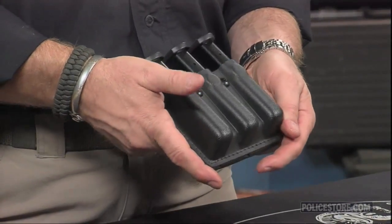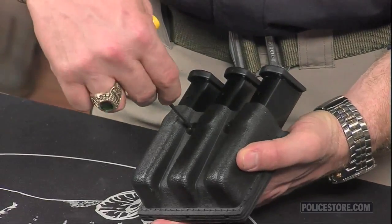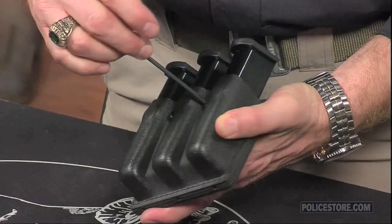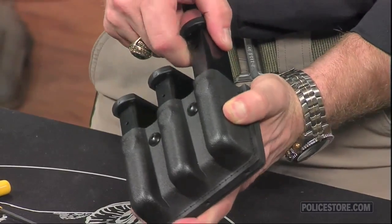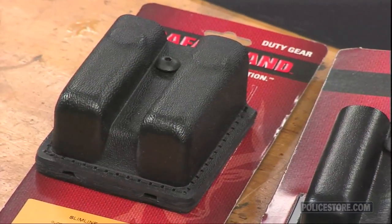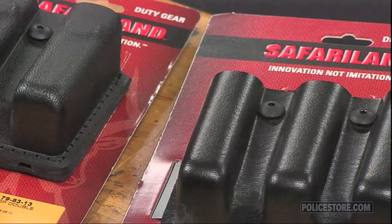The 79-76 and 775-76 pouches accept most double-stacked 9mm magazines. The 79-83 pouch fits most Glocks and some H&K USP, SIG, and Smith & Wesson pistols. The 79-383 pouch fits the G20 and G21 Glocks, the H&K USP9, USP40, USP45, and the Smith & Wesson M&P45.